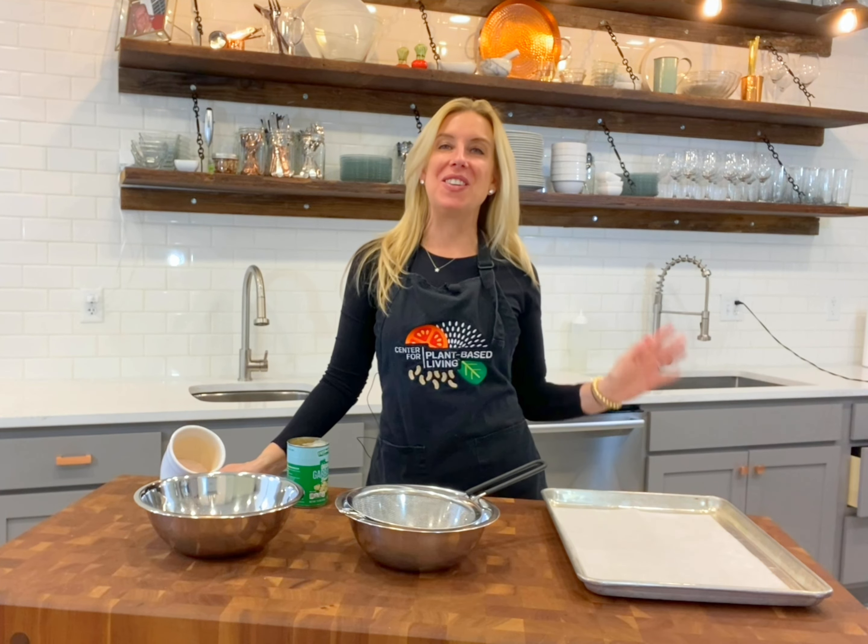Hi and welcome back to the Plant-Based Quick Cooking Show. I'm Karen and I come to you every week from the Center for Plant-Based Living right here in St. Louis, Missouri. And this week I've got another great seven ingredient or less recipe for you. You're going to love it.